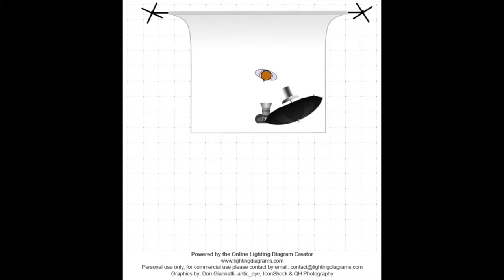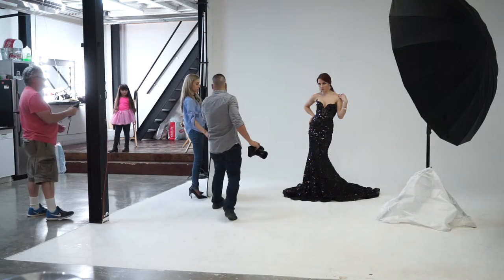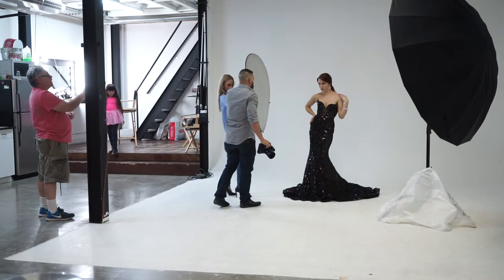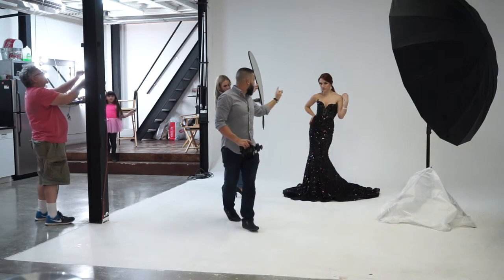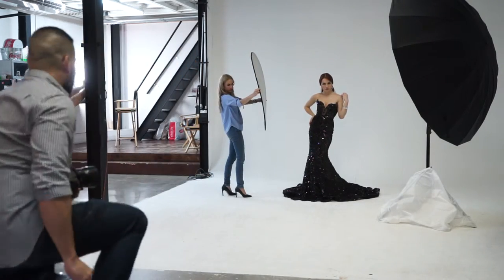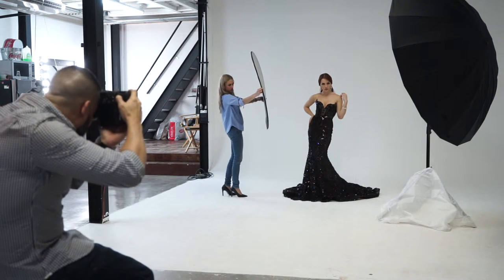In case number two, I will use short light — this lighting style is also a very popular fashion lighting style. I will place the light at a 45 degree angle from the model. I will also add a 5-in-1 reflector from Photoflex to minimize the contrast in the face. That's my preference — you can do it with or without the reflector.